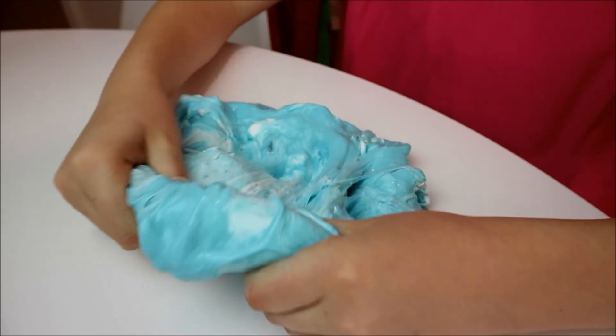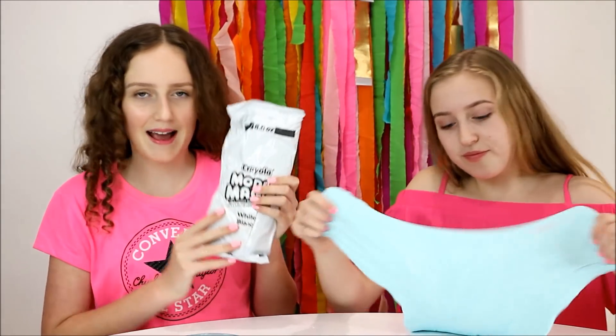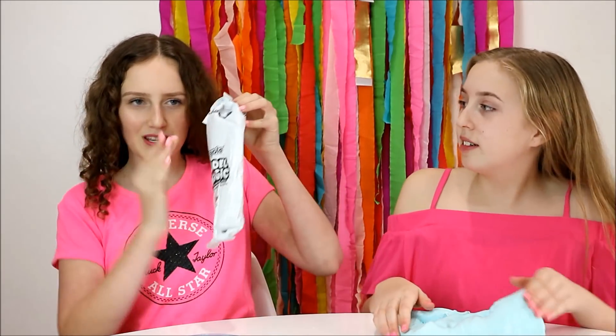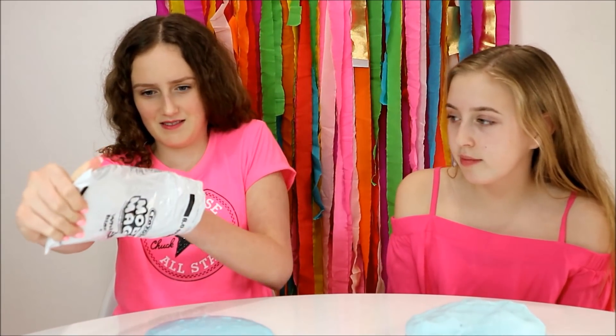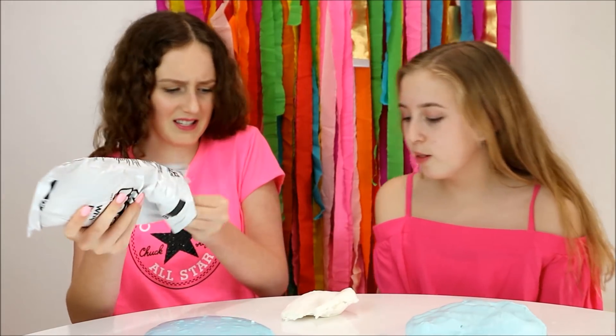I'm just going to mix this through until there are no lumps. While Millie mixes in her Daiso clay, I'm going to start doing the Model Magic — this doesn't look really hard in the packet, so I'm excited. Let me take this out now. Oh, it's not all going to come out at once — oh, it's really tough!